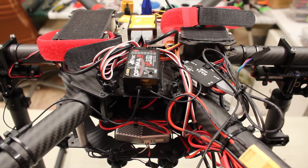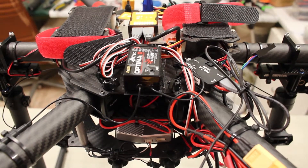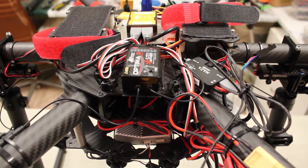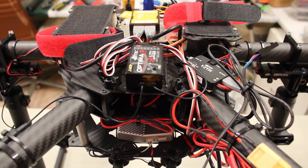Here we are the next day with the HD connects connected to the Tarot T960 hexcopter, attached to a Naza V2 flight controller to give onboard display through the high-definition video transmitter.